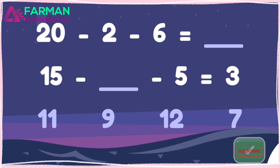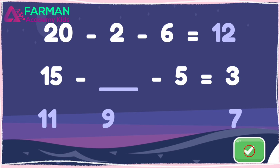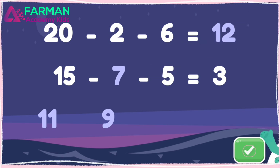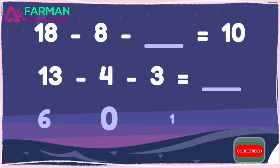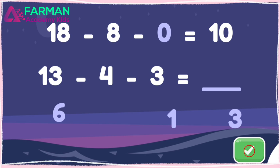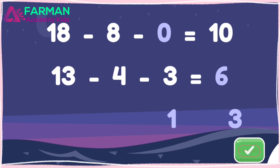Drag the numbers to the blanks to solve the equations. Eighteen minus eight minus zero is five. Twenty minus two minus six is twelve. Fifteen minus seven minus five is three. Drag the numbers to the blanks to solve the equations. Awesome! Eighteen minus eight minus zero is five. Ten minus nine is ten. Thirteen minus four minus three is six. Thanks for playing with me.